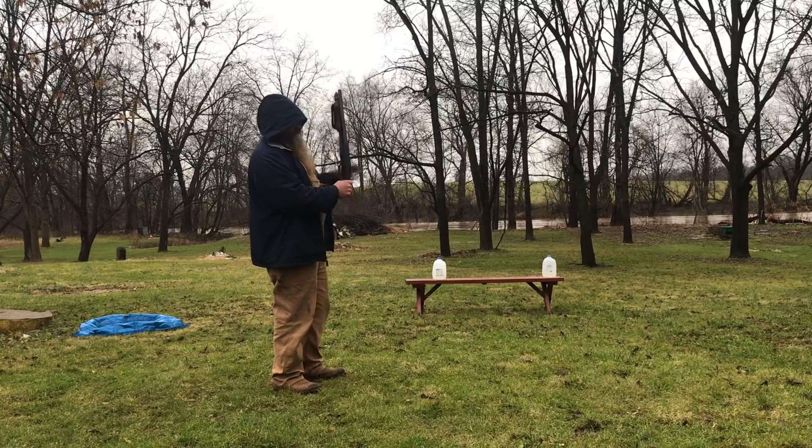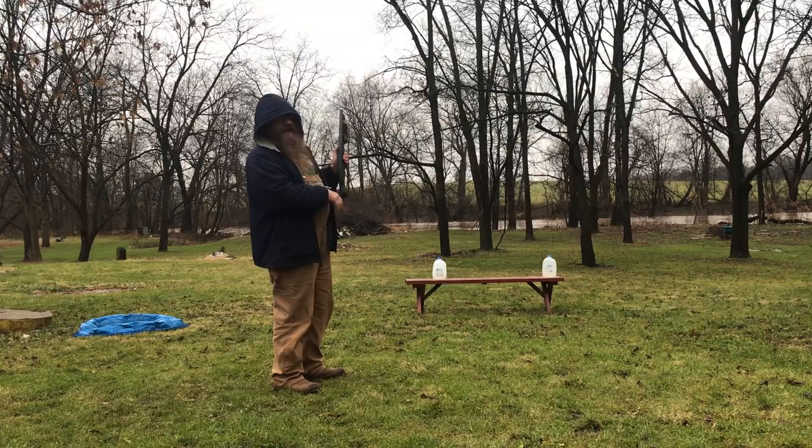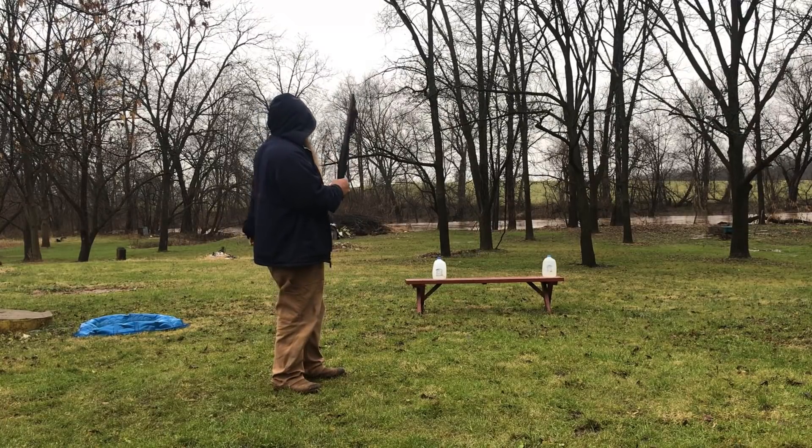So this is going to be a quick video. First shot — number six shot. Second shot — slug. Let's see what happens to these gallon jugs of water. Here we go.